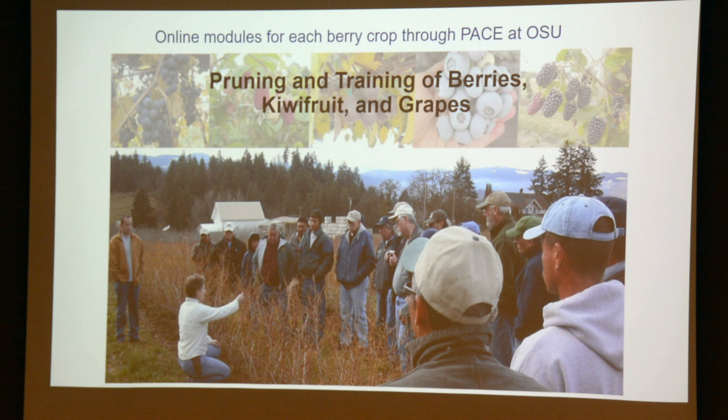Something people find vexing about berry crops — blueberries in particular — because of the nature of their growth habit is pruning. If you go to the PACE website, Professional and Continuing Education at OSU, you can find pruning courses for all of these berry crops. Grapes and blueberries are the two most often cited as difficult to understand, since they tend to be very vigorous. These courses, hosted by Bernadine, are available — I think they're about $50 each — through the PACE website.